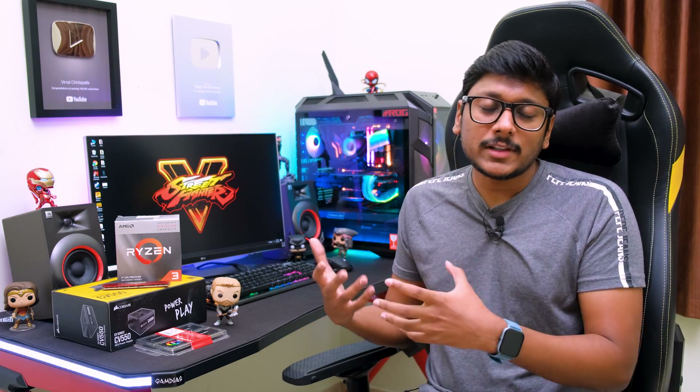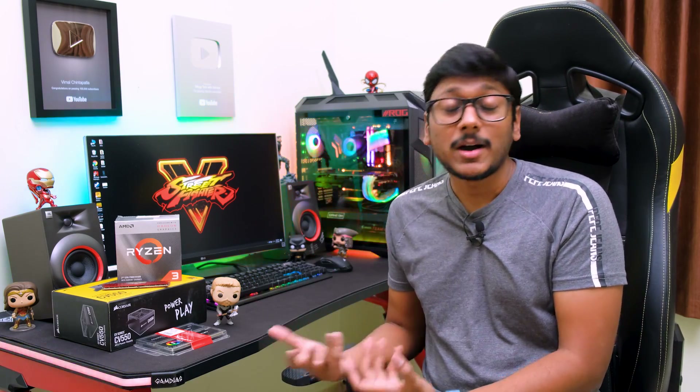First, the CPU: I'm using the Ryzen 3 3200G APU from AMD. This is a four-core, four-thread APU with built-in Radeon Vega 8 graphics, a base clock of 3.6 GHz, and a max boost clock up to 4 GHz. It offers crazy good gaming performance on a budget — you can play buttery smooth 720p gaming, and even some 900p and 1080p gaming by reducing graphics to low settings. I'll show detailed benchmarks later in the video.